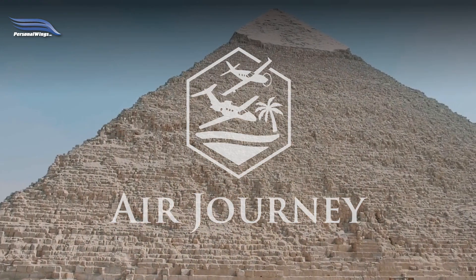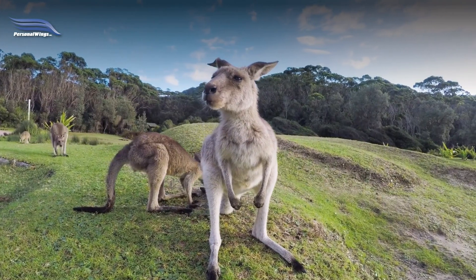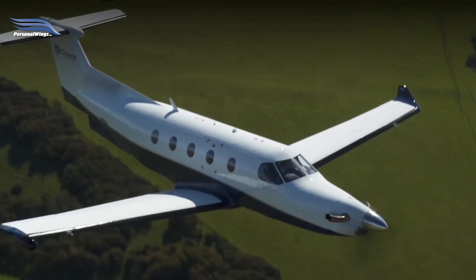This video was in preparation for an upcoming Air Journey trip from Canada to Greenland and Iceland and return. Air Journey is a company — they do trips all over the world with extensive, amazing adventures. On this particular one we're going to Greenland and Iceland, setting up the G1000 for communications and navigation across that route. Visit airjourney.com for more information on incredible adventures, and visit our website and channel, Personal Awakens.